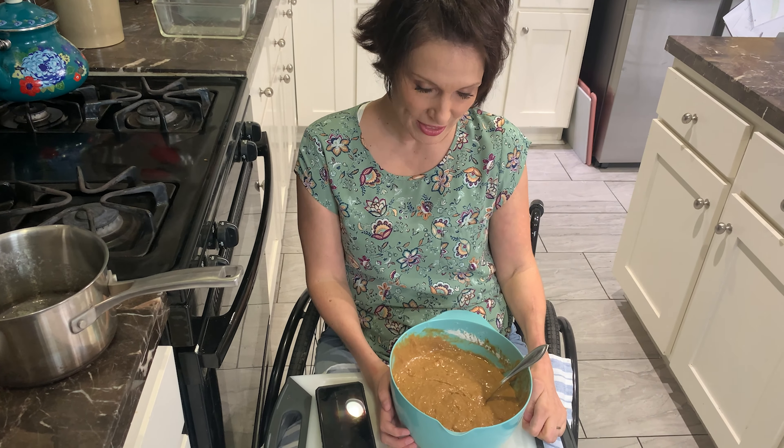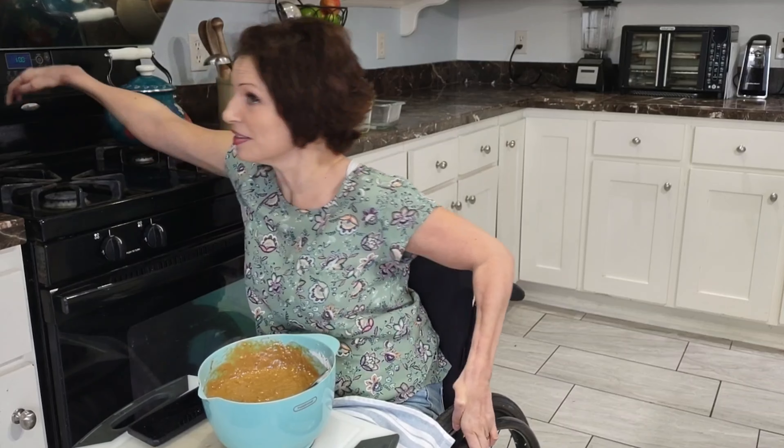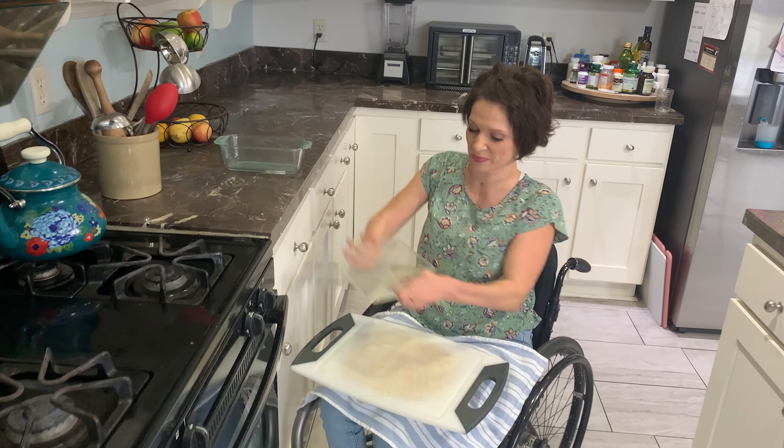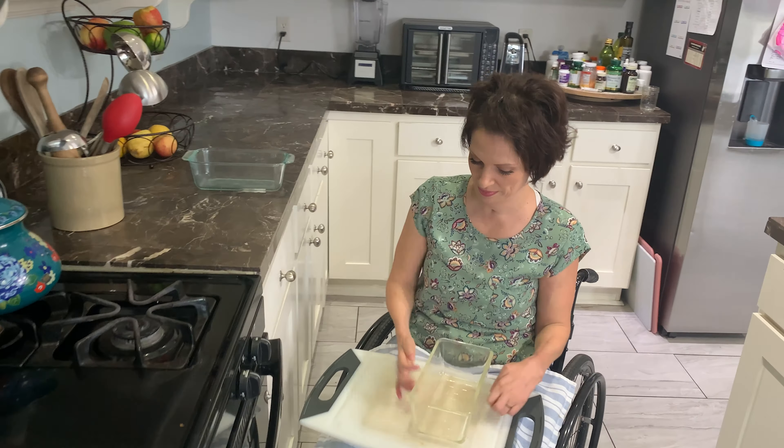Because I like me some salt. 325 degrees. I'm buttering my pans — I don't like to get my hands gooey, so if I can avoid it.